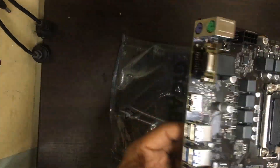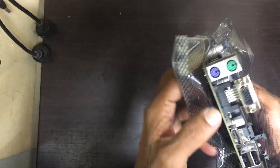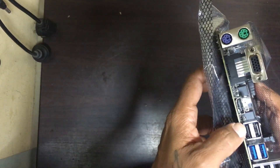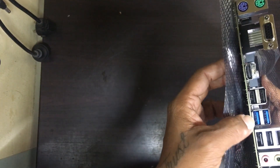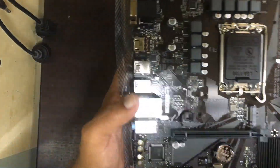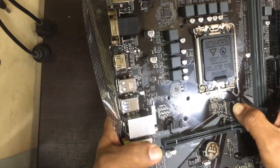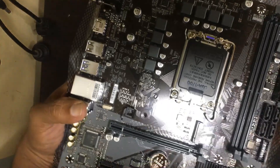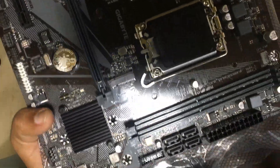This is the board. In this board you will get keyboard and mouse PS2 port, VGA port, HDMI, 4 USB 2.0 ports, 1 USB 3.0 port, LAN port, and audio. Everything is there. You will also get an NVMe slot, and this board will support only DDR4 RAM, as clearly mentioned on the board.